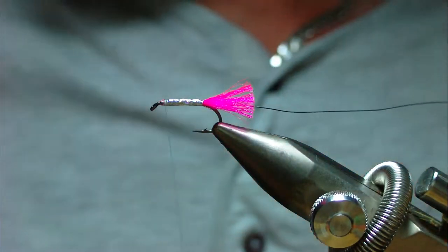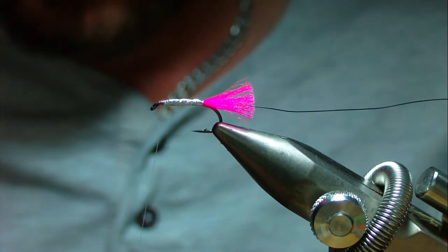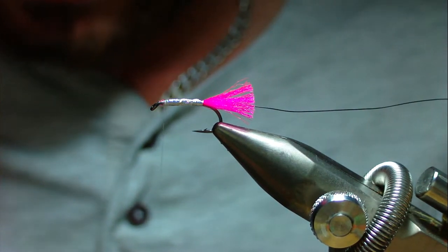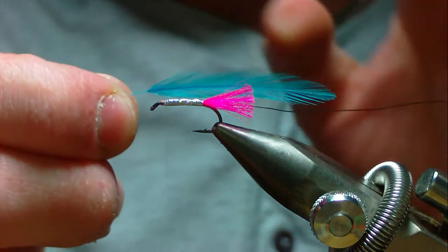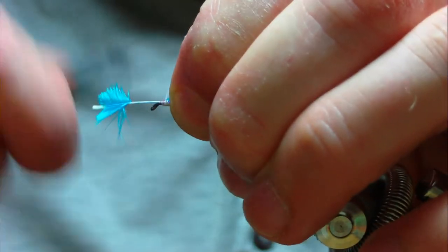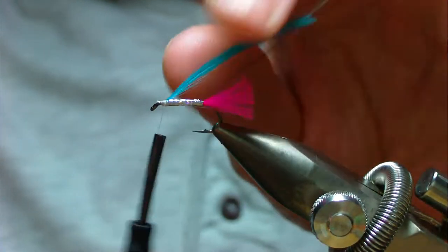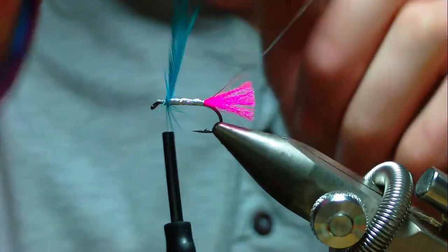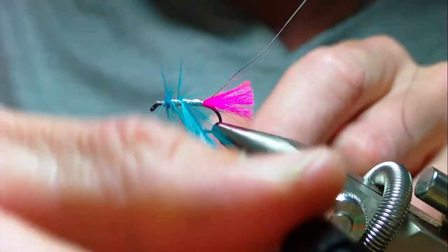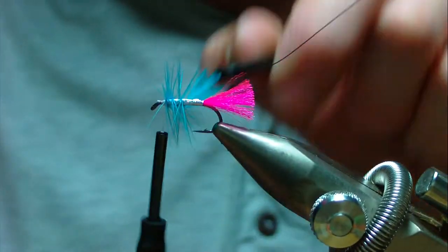The body hackle is going to be palmered - that's going to be a silver dr. blue Chinese cock neck. Pull the feather away so the fibers are slightly more than the hook gap, tie it in nice and secure, then trim away the waste. Take your hackle pliers, hold the feather by the tip, take a full turn at the head and continue down in open turns - probably four turns in total including the one at the head.